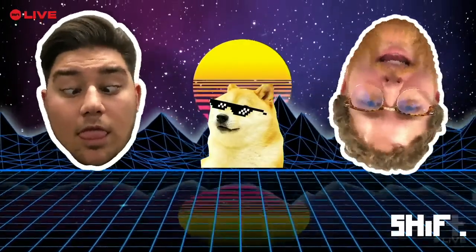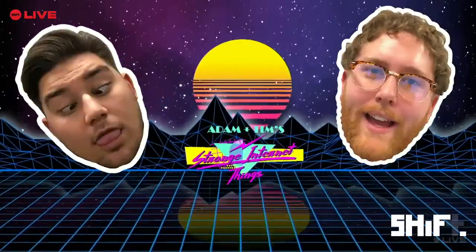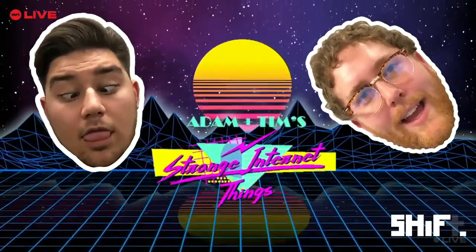Whatcha doing? Just browsing some funny stuff on the internet, Tim. That sounds like fun, Adam. Do you ever just want to do many of these things on a public forum live on the internet, Tim? No, not really, Adam. But I'm getting the vibe that we're going to anyway.